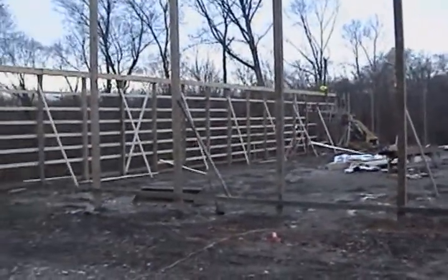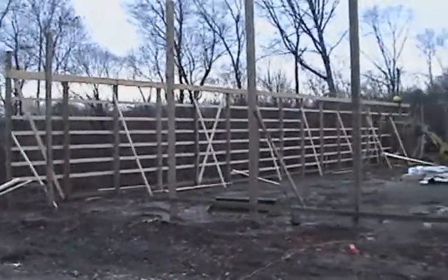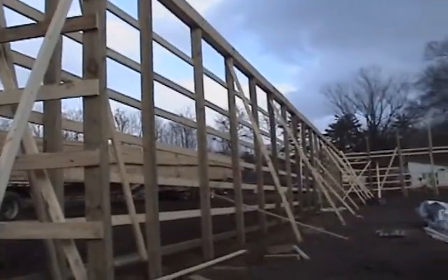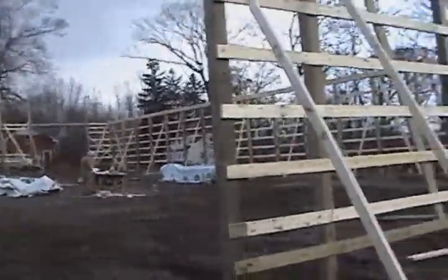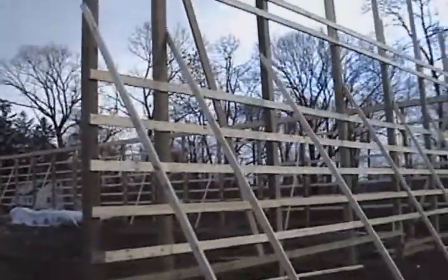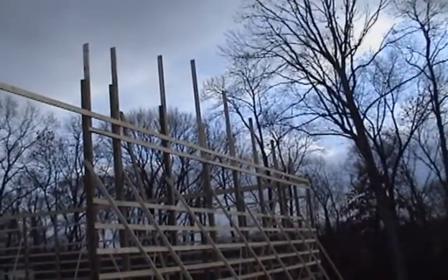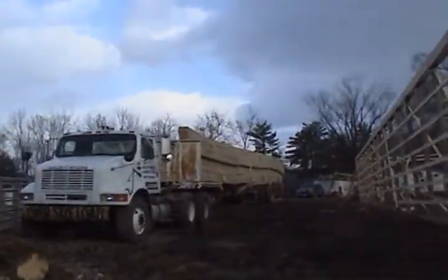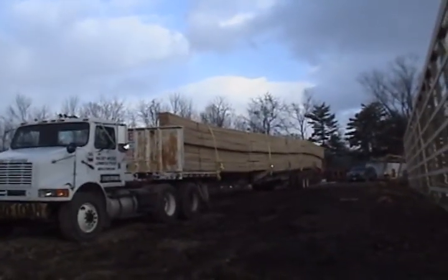We're just about to finish up the bearing walls. We got the gable walls done and we've extended the poles to the height of the trusses. The trusses have just arrived — they just leave the tractor and trailer here. They're 80-footers and they're 3/12 pitch.